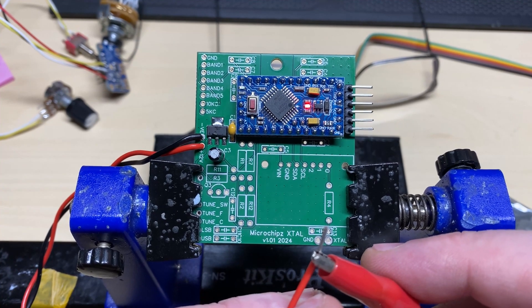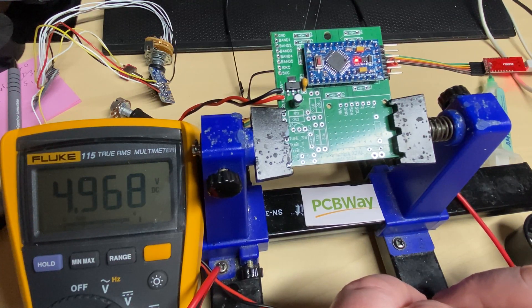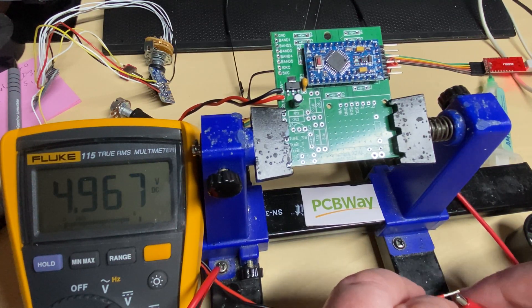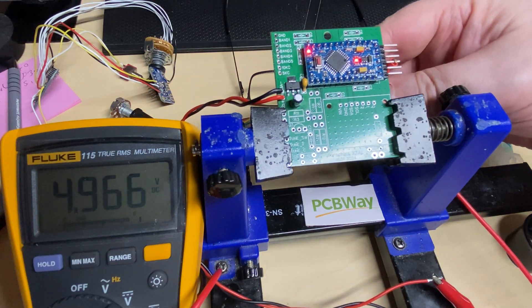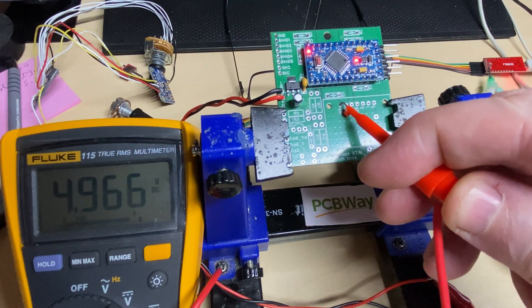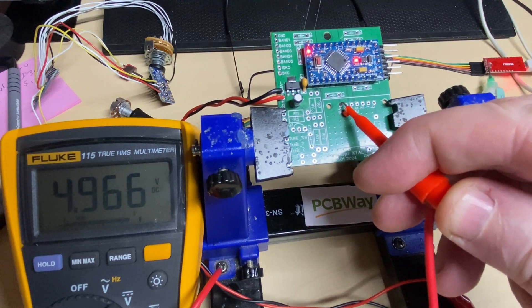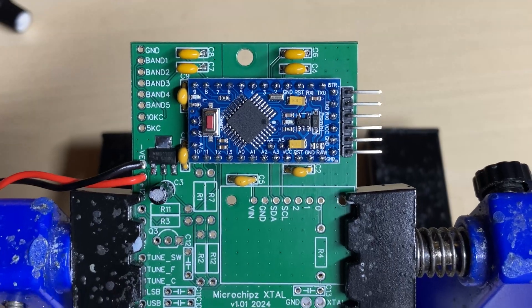Let's give it a power up — we've got a red light, light's flashing, so that's working nicely. Should have done this first really — check the voltage — but near enough five volts. That's good enough, that will work just nicely. I'm just checking another point on the board for the five volts which goes to the crystal unit.